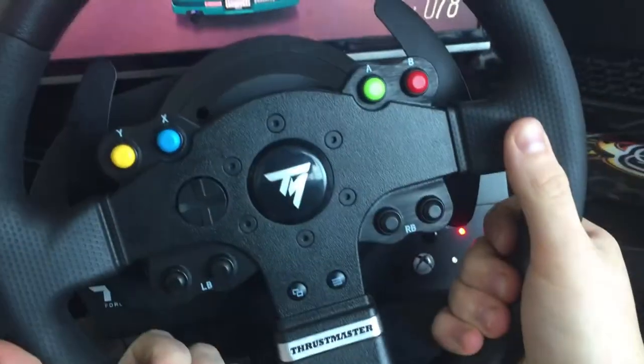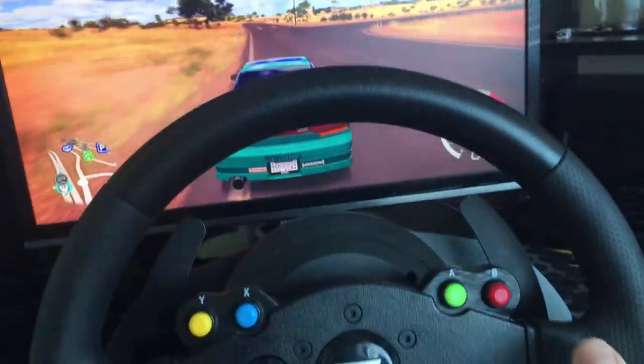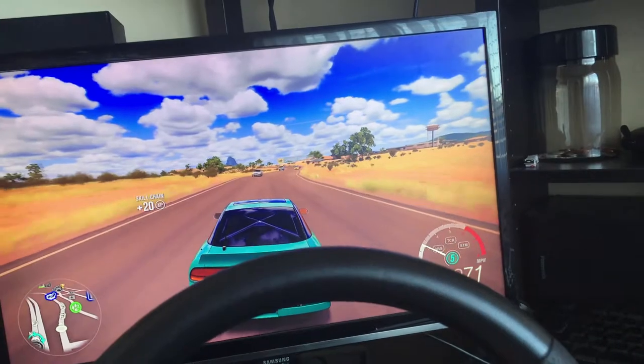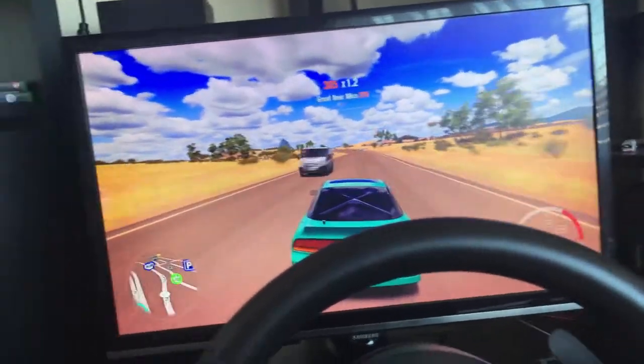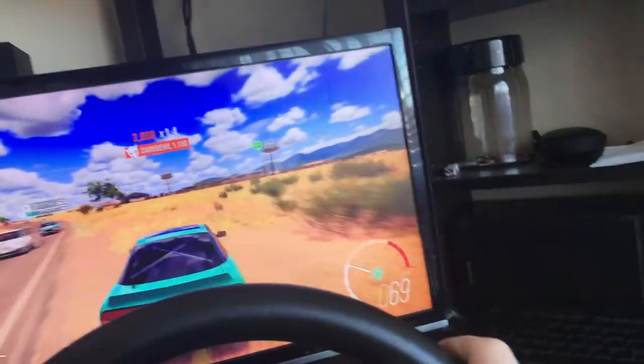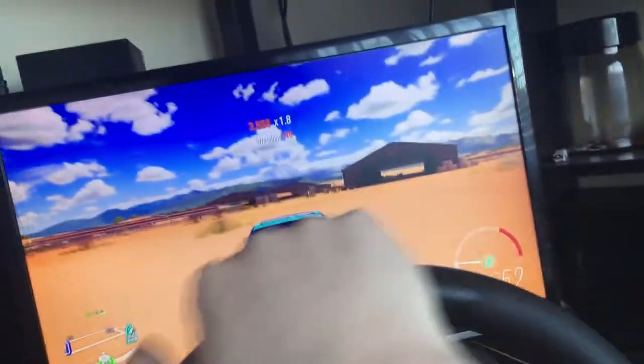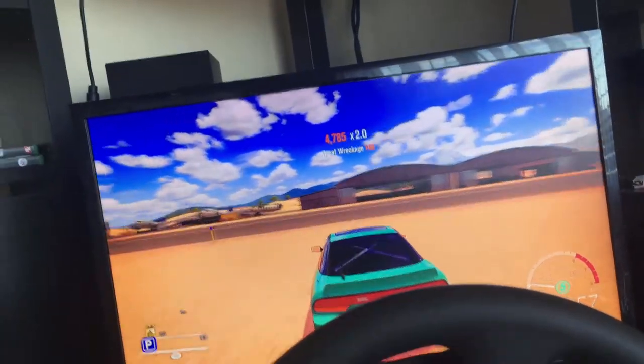Hopefully this works well. I've got the Thrustmaster TMX wheel with two pedals. I'm saving up to get the three-pedal setup and a shifter — that's soon to come. I'll do a PC setup tour video and start making videos on the setup when I get it reinstalled again.